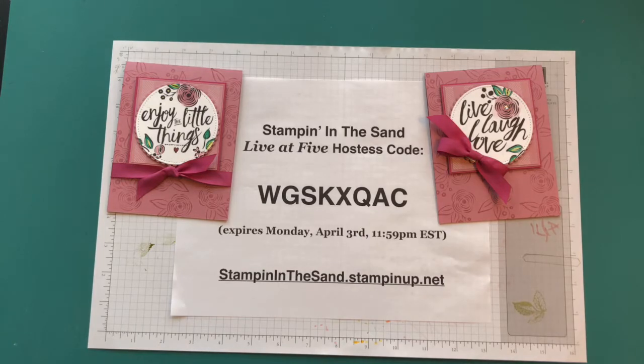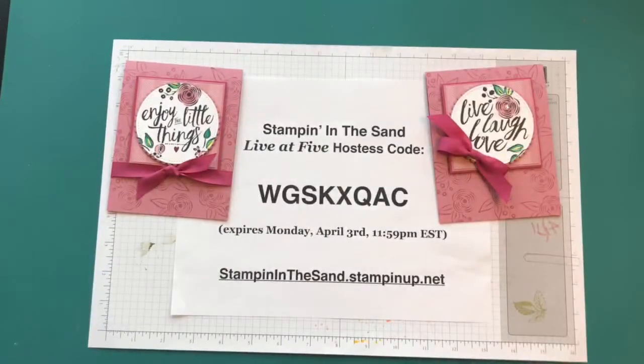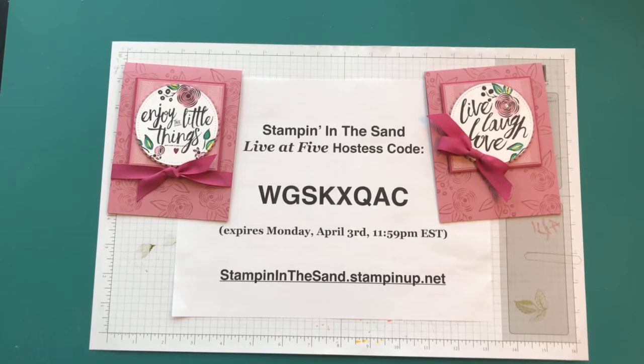I had put up a photo earlier on my site showing the cards that we were going to make today — hi Christina, hi Janet, hi Kathy — and the colors were so off, I couldn't believe it. I went back to check on my own post and didn't know what color that was, but it sure was pretty. Today we're actually playing with Sweet Sugar Plum.